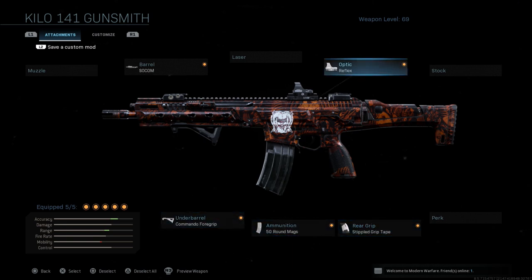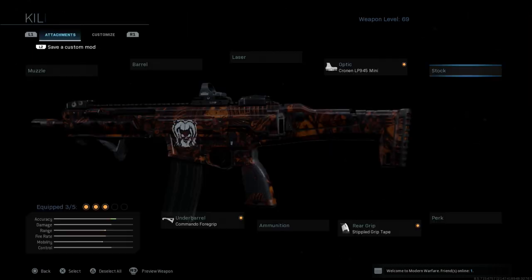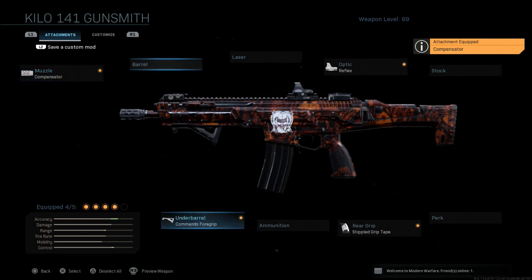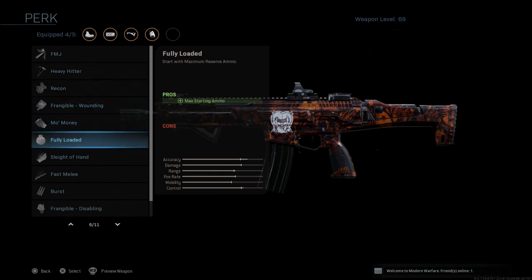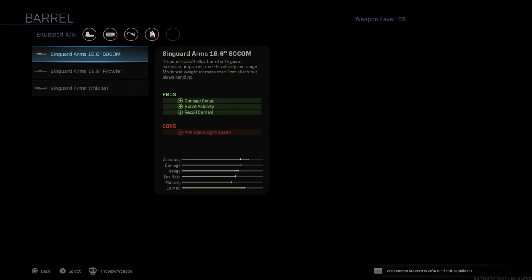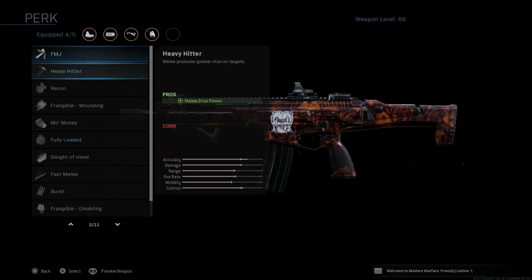Another way you can run this is to drop the barrel and usually drop the mags, and then slap on the compensator. The compensator and the Commando foregrip together are two of the best recoil deductions in the game in my opinion. So if you run it this way, I would recommend either going with Sleight of Hand as a fifth perk or using another barrel, but I would probably go with Sleight of Hand personally.